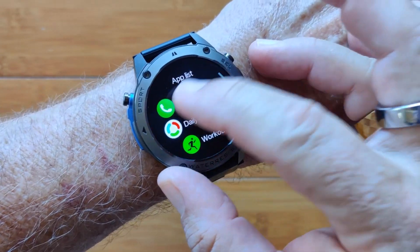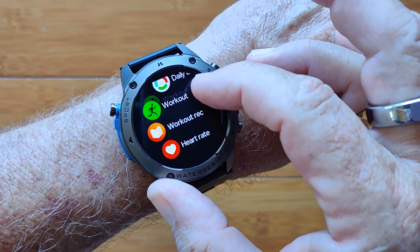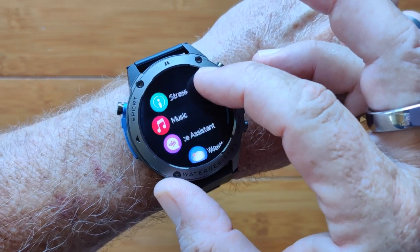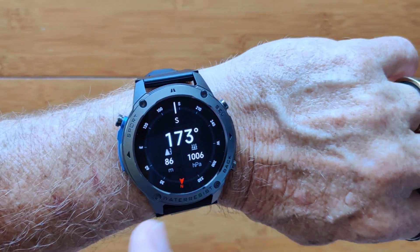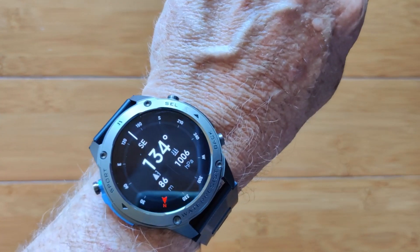There's a bunch of apps in here: Bluetooth calling and all the aspects that go along with that, your daily activities and workouts, all the things we just saw individually are here, including weather, a compass — which is great when it's calibrated — showing you all the compass heading information, barometric pressure, and your altitude directly on the compass itself.